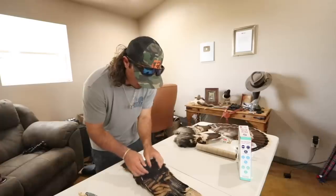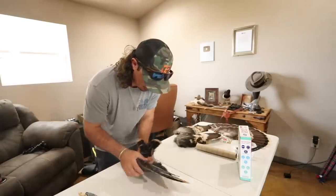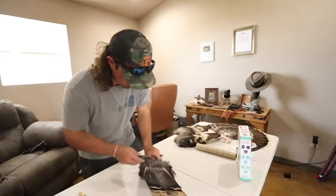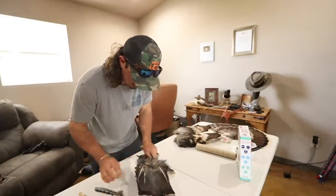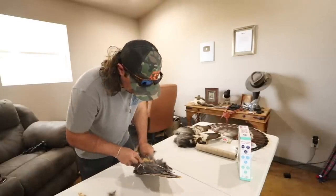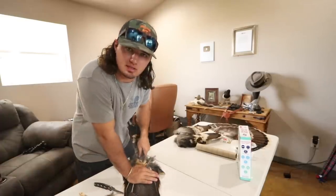Now I'm going to get another fan, do the same thing, and then pin it up to show you how to pin it. Once it's been four or five days and the turkey fan base has dried, I'll go ahead and do the same process and then pin it up so I can show you what you're looking for when the borax has done its job.